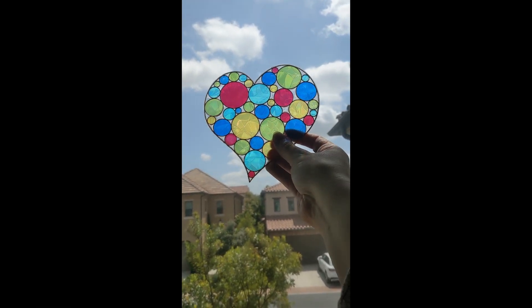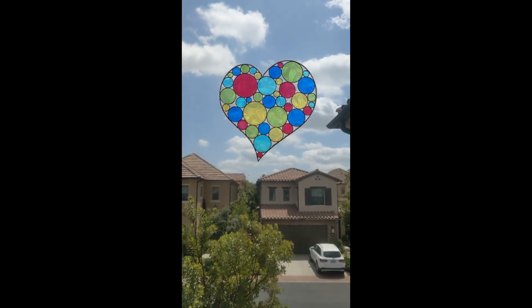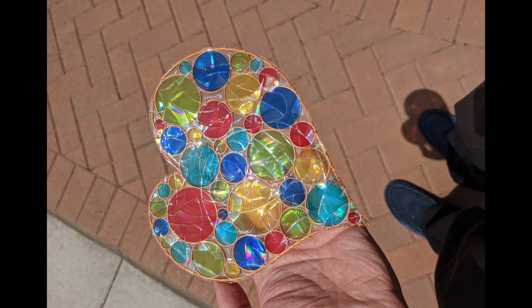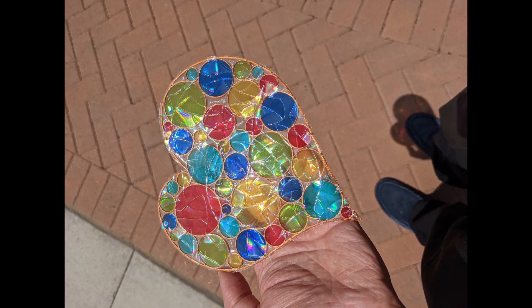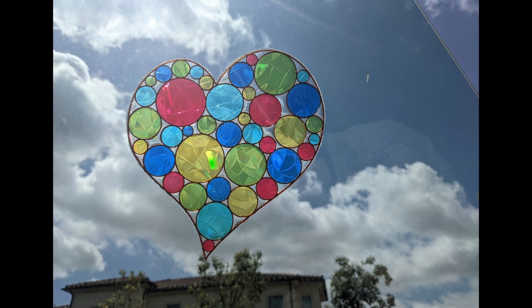It hasn't been the best day for catching rainbows today — the sun didn't come out until around lunchtime and by then it was too high in the sky. When the sun does hit it though it looks amazing, lots of rainbows. And when it doesn't it looks like some sort of huge heart-shaped balloon in the sky over the houses. If you like this video you should probably watch this one next — it's even better. It's been great, thank you.